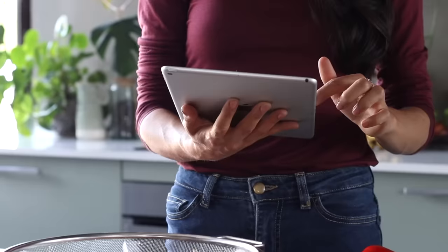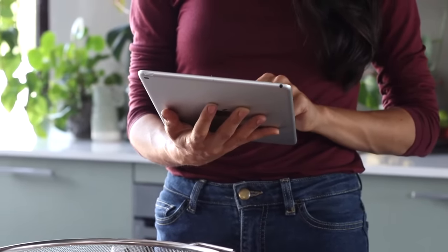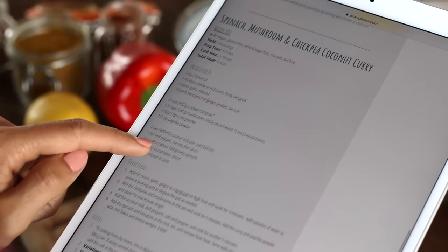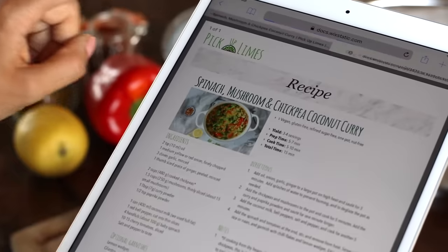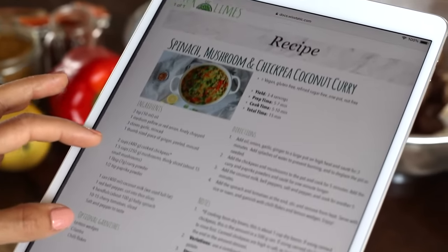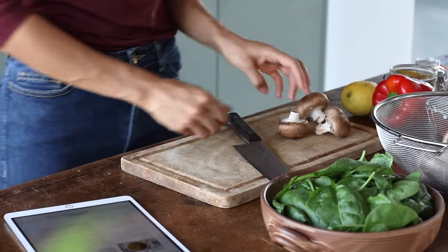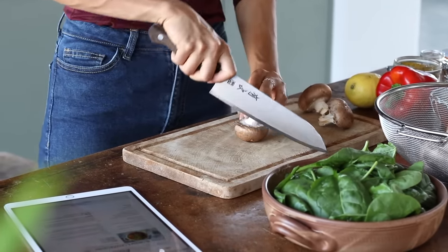We always provide our recipes in both cup and tablespoon measurements as well as gram and milliliter measurements, depending on which you prefer. Each recipe also comes with a downloadable PDF — you can find it just under the recipe title — so you can either print it off or refer to it on your tablet or phone when cooking in the kitchen. Hopefully it makes your life a little bit easier.